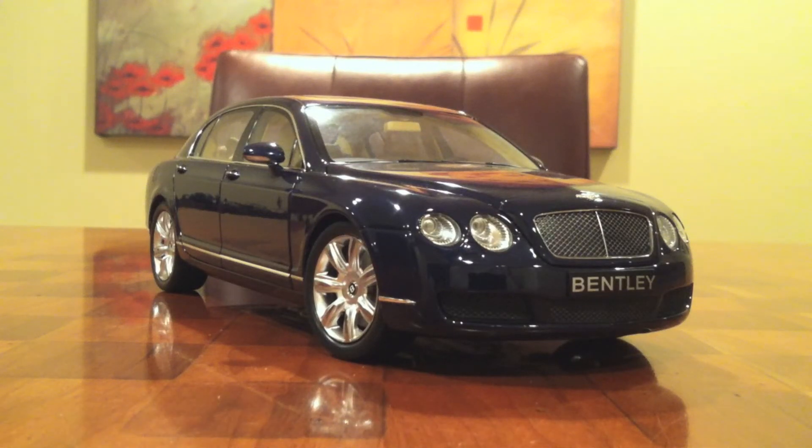What's up everybody? It's CJ from Dream Diecast Cars, and on this episode, I'm going to be doing a review of this Bentley Continental Flying Spur made by Minichamps.